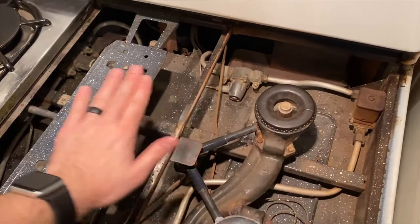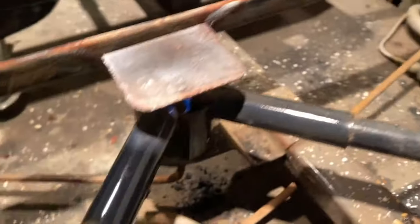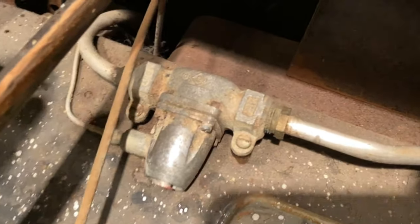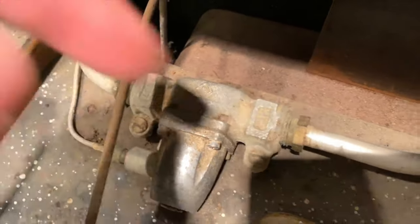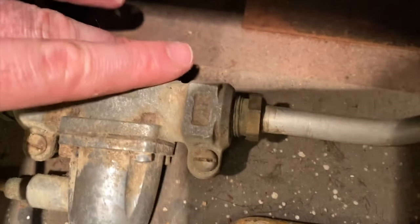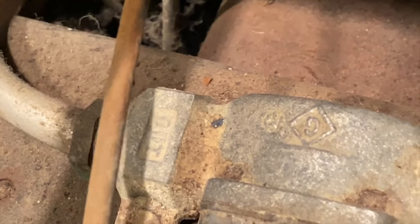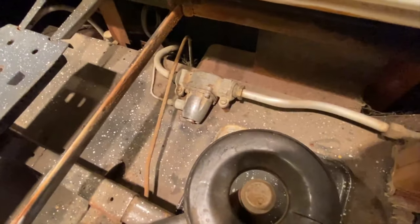We've got the top pieces removed and now you can see the old valve in here. I'm going to be careful because the pilot light is right there — we'll obviously be shutting this off before we start unplugging anything. Here's the outside of the valve, and this is the end. They are marked — you can see the 'in' and the other side is marked 'out'. That is the valve we're replacing.